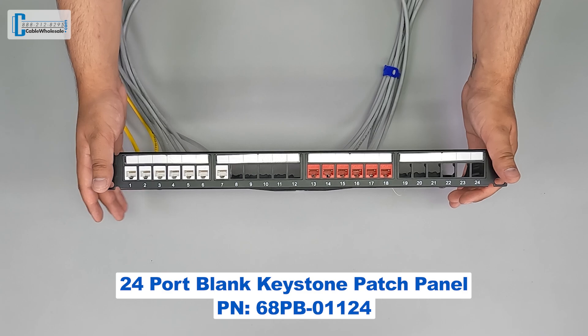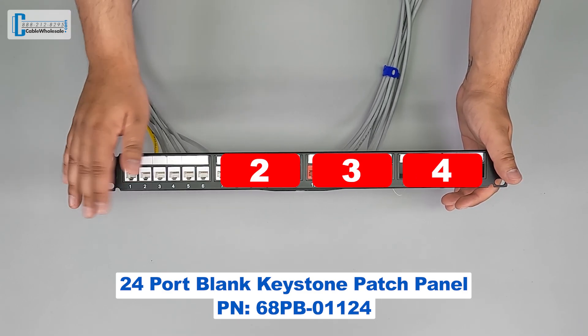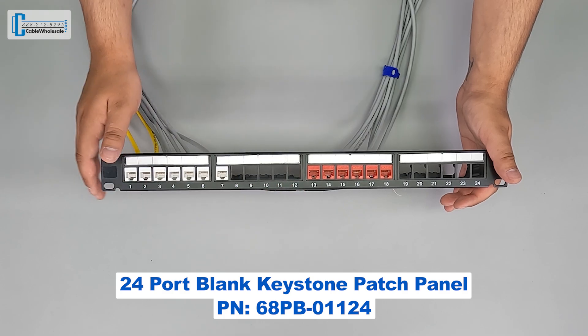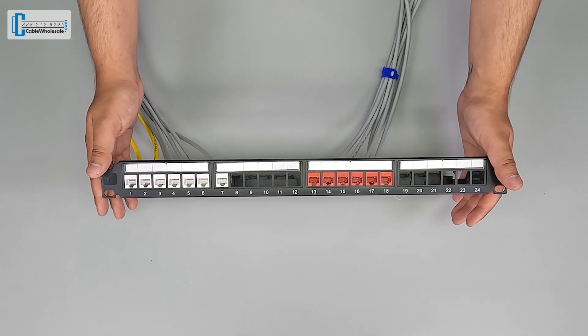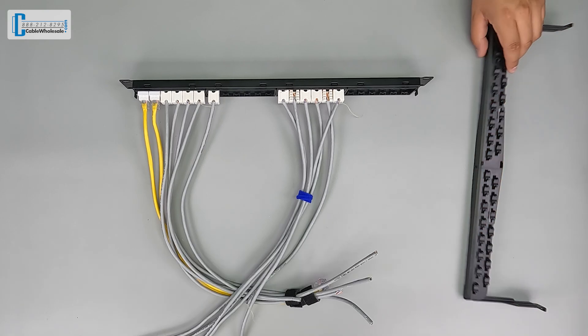This 24-port blank patch panel face has four removable banks of six ports. The included port labels make it easier to identify each run and help facilitate future troubleshooting. The cable management bar attaches to the panel seamlessly, so I'm going to show you how to attach the bar to the panel.